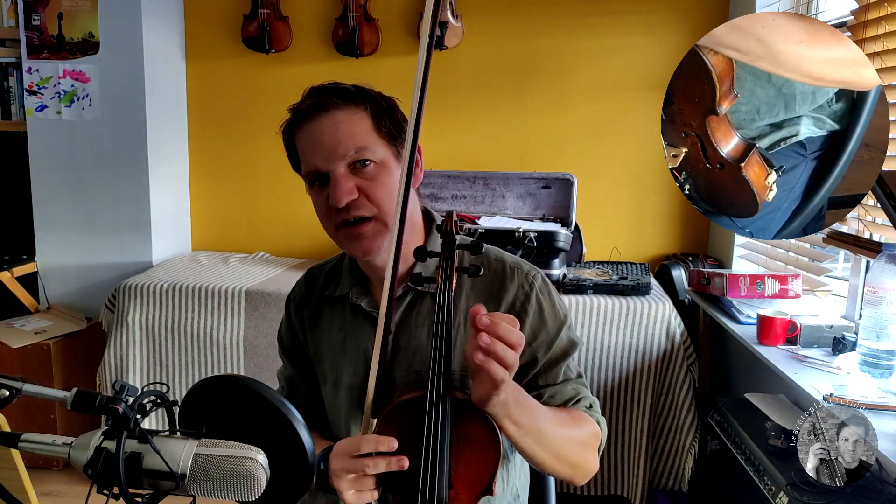Hello there, Braden Smith here from Learn to Play the Fiddle. I want to share with you today a really great trick for learning how to play your ornamentation in your Irish fiddle music, but keeping it really rhythmically tight.